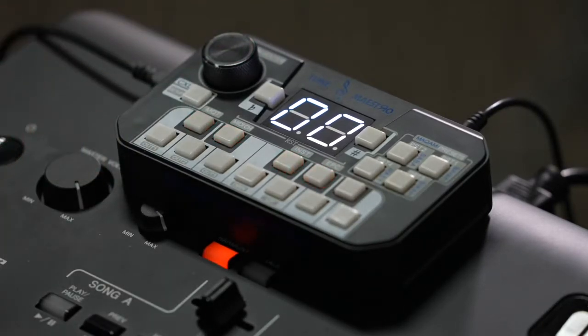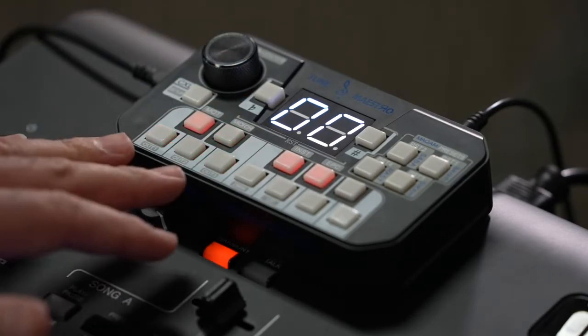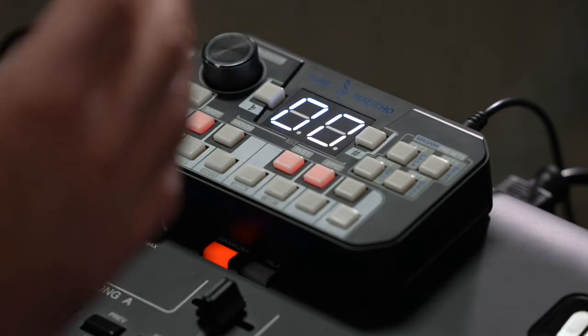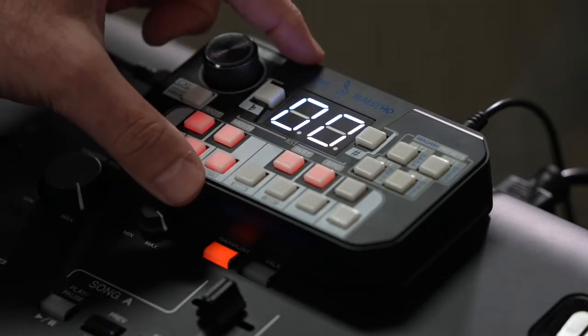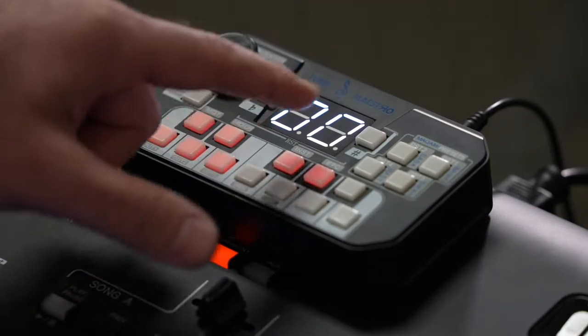From here, I'll go to the MIDI channel menu, which is the D-sharp. Once I click on D-sharp, you'll notice three keys come on: C, D, and E. Each one of these keys is related to one of the MIDI out ports. C corresponds to MIDI out 1, D corresponds to MIDI out 2, and E corresponds to MIDI out 3.